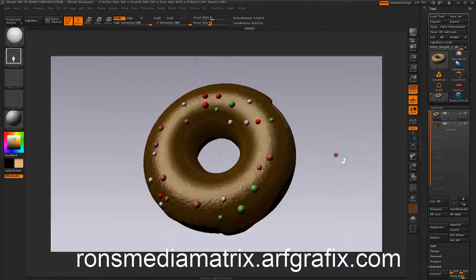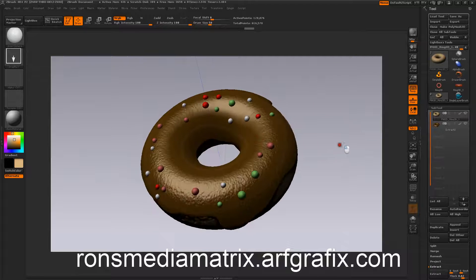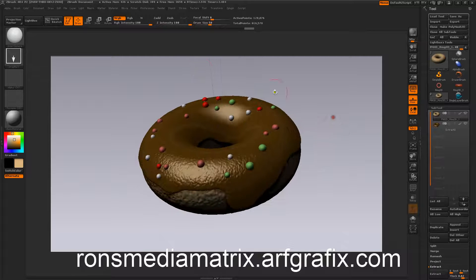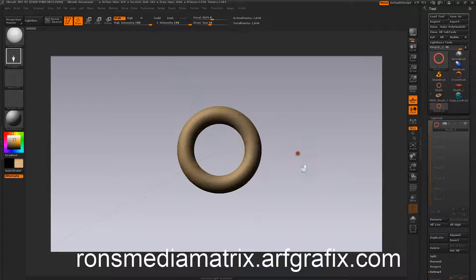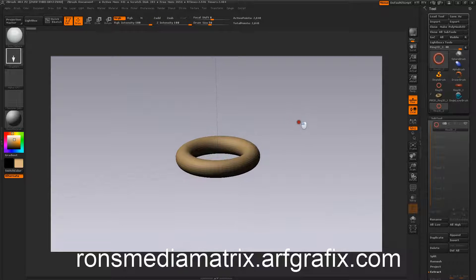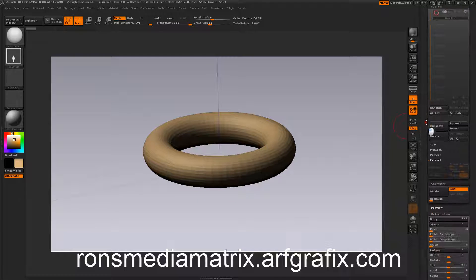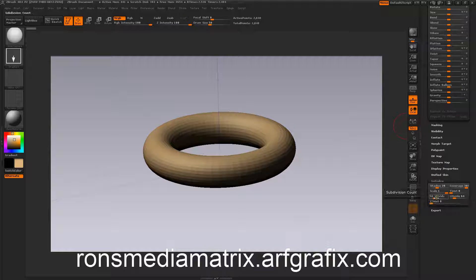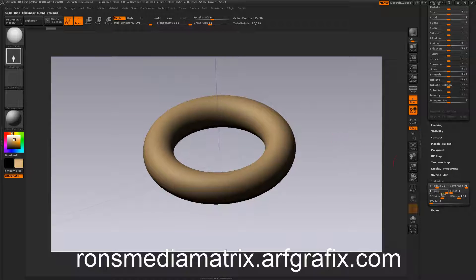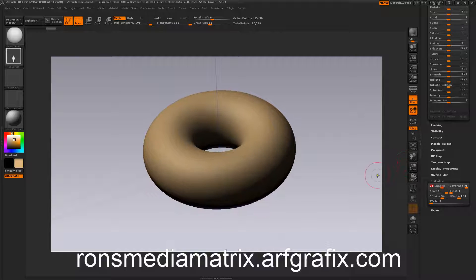I've already got one made, but we're going to start from scratch and I'm going to show you how it goes. So we're going to clear a canvas here. We start with a ring 3D, which is otherwise known as a torus mathematically speaking. You come down to your initialize, make it nice and smooth by going up on the divisions, and scale your inside radius so you get a donut like that.